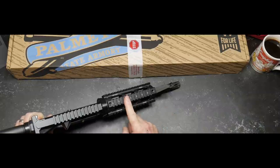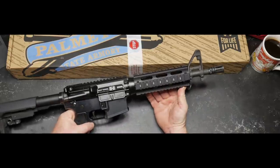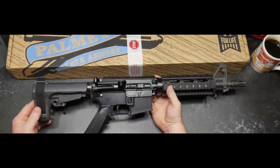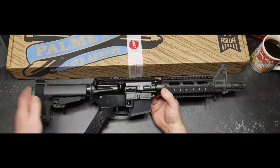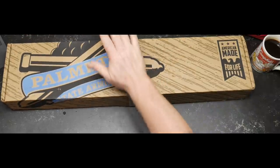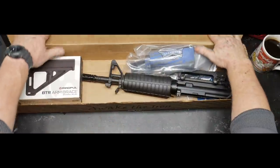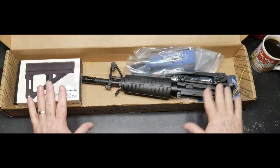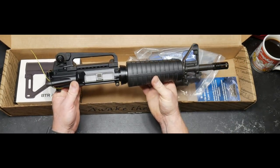I actually took the time to put this UTG Pro quad rail handguard on there. I love these things — I've got them on a lot of different firearms. Then came that whole deal with shoulder braces and all the other neat jazz. I wasn't sure what I wanted to do, but I wanted to put a carry handle on this guy. Then I was sitting around and I saw on PSA they made this guy right here — their PSA 11.5 carbine length, 556, 1-in-7 twist with a phosphate finish, with the BTR arm brace from Magpul. Right now unfortunately they're out of stock, because this is a hell of a deal.